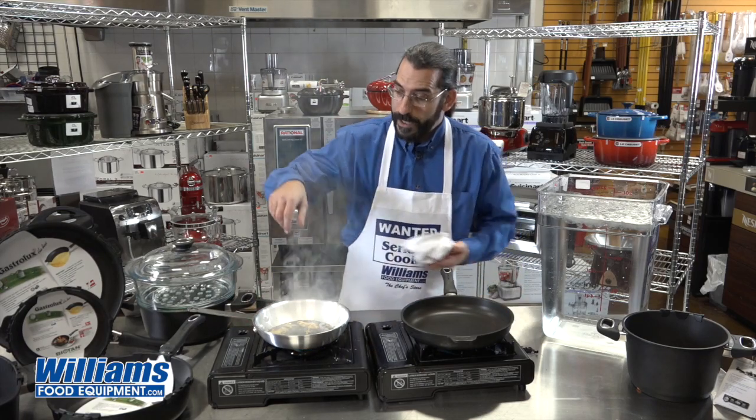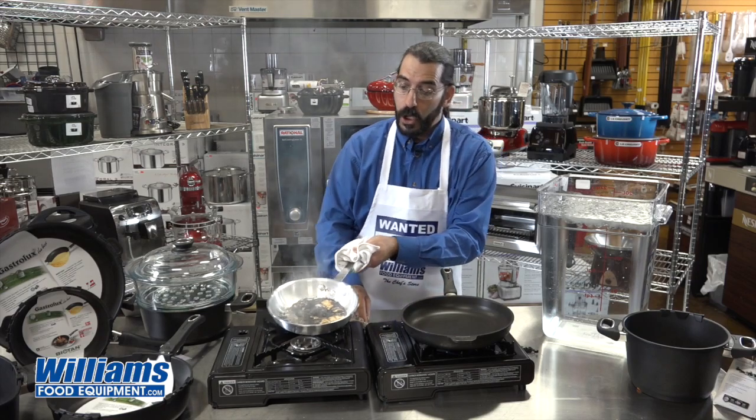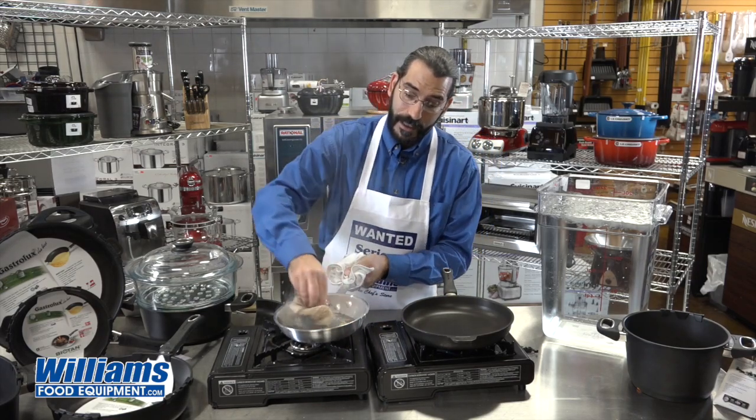My aluminum pan, however — that I could rub with a paper towel all day. Nothing is going to come off.